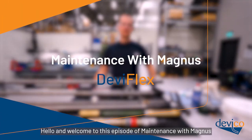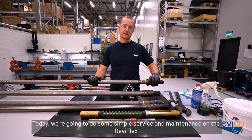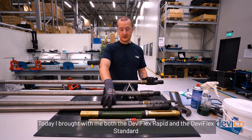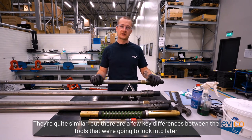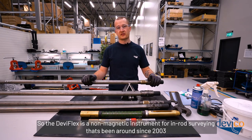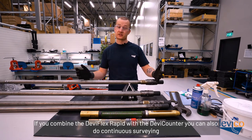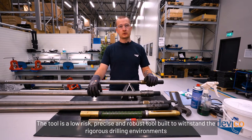Hello and welcome to this episode of Maintenance with Magnus. Today we're going to do some simple service and maintenance on the Deviflex. I brought with me both the Deviflex Rapid and the Deviflex Standard. They're quite similar but there are a few key differences between the tools that we're going to look into later. The Deviflex is a non-magnetic instrument for in-rod surveying that's been around since 2003 — a low-risk, precise and robust tool built to withstand the rigorous drilling environments.